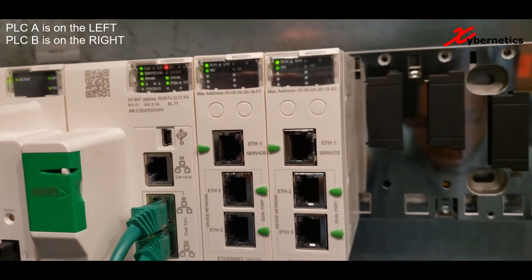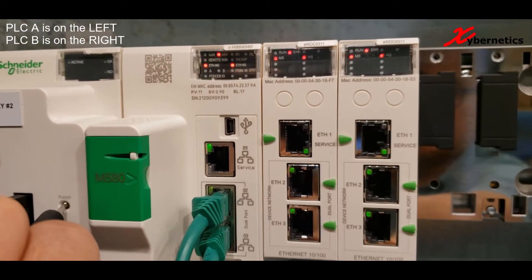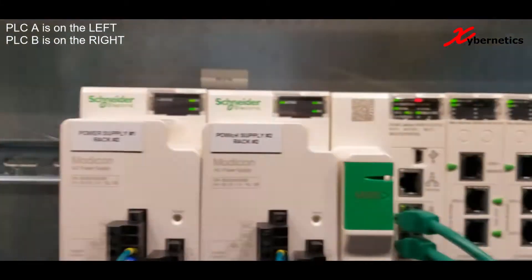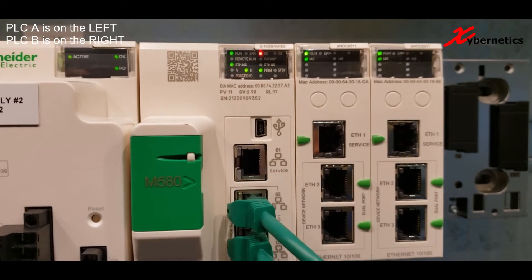What we'll do next is power cycle PLC A and see what happens, which is our active PLC right now. So let's look on the other side while PLC A is still trying to start. You can see PLC B has assumed the role of a primary PLC, where you can see the PRIM LED as solid.